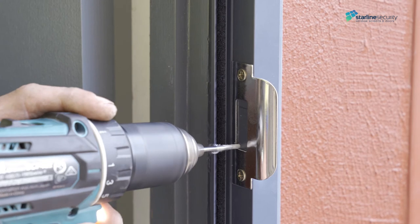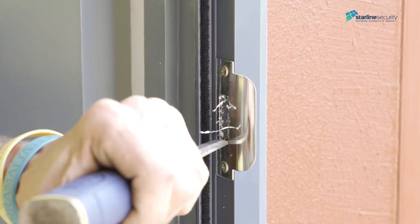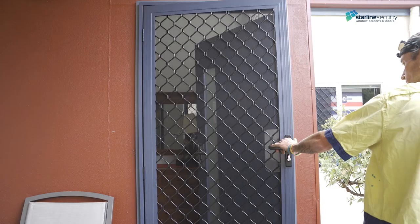Once you fix the strikers, drill out multiple holes to make a rectangular shape. Then chisel around the striker plates. Close the door to check if the holes are in line.